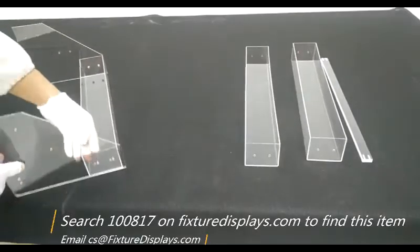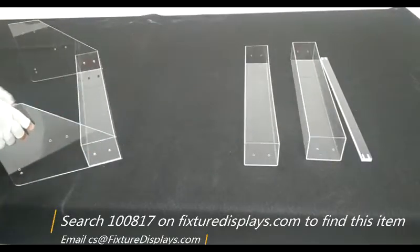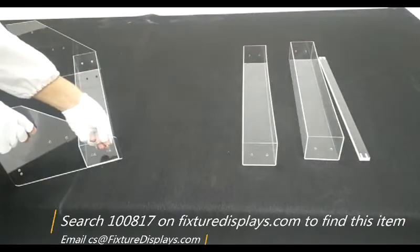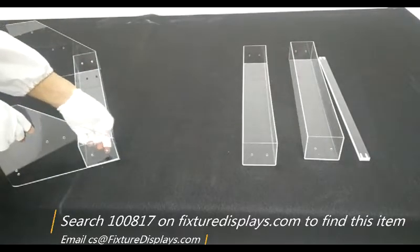As you do so, make sure the orientation of the side panel is consistent. In other words, the tapered cut should face the same direction.